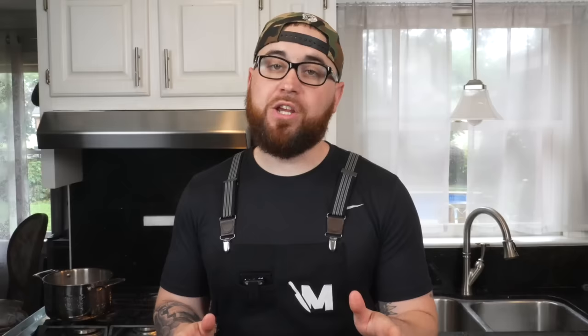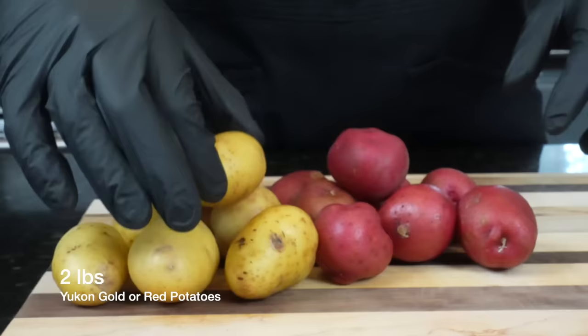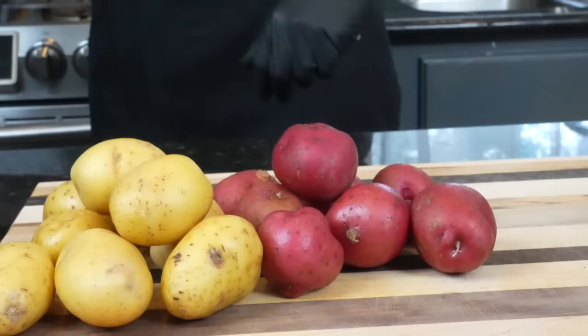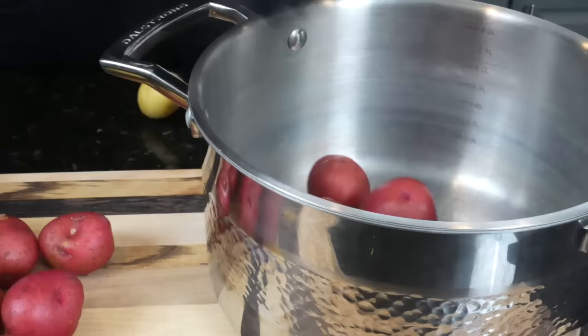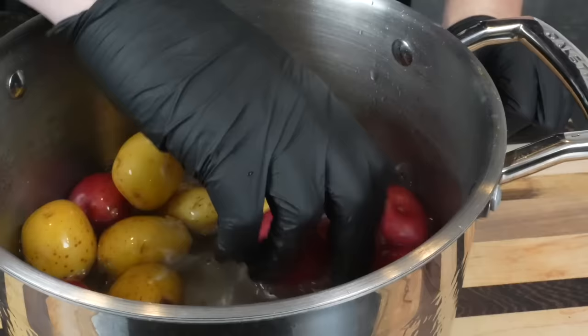First things first, let's talk about these potatoes. This is my favorite potato recipe of all time. We have some yellow or gold potatoes and some red potatoes — I'm using those just to give a little bit of color contrast, but feel free to do whatever you want. We're going to first wash these potatoes. Add them to your pot, rinse them with some cold water. We're going to eat the skin, so make sure it's nice and clean. Rinse two or three times until the water runs clear.